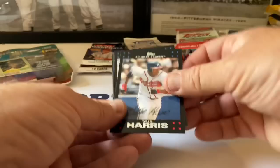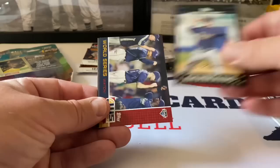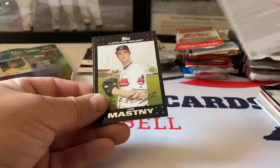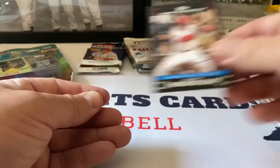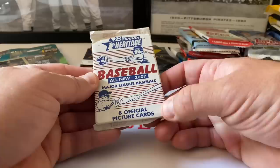Willie Harris, Mark Teixeira on the Braves, Justin Germano, a World Series card with the Padres insert, Tom Mastny, and Orlando Hudson All-Star card.